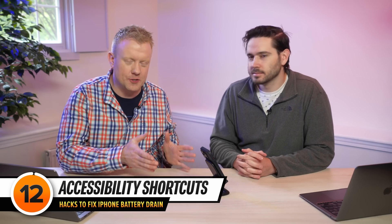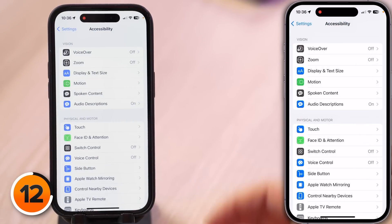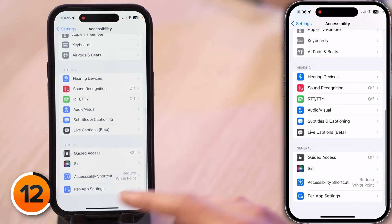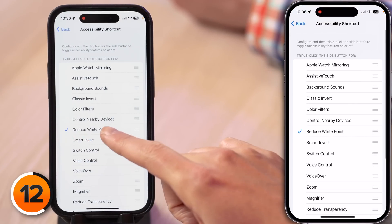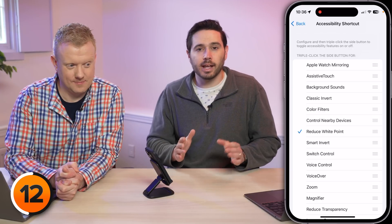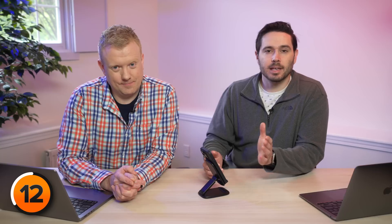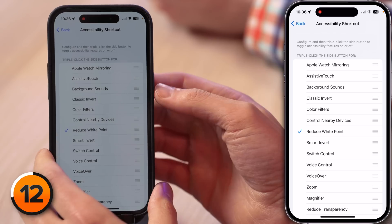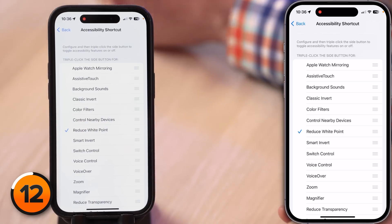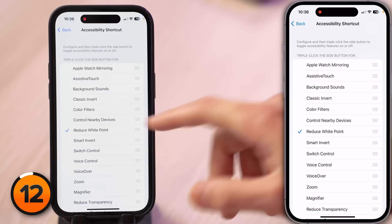Earlier in this video we promised to show you how to turn on Reduce White Point more easily. Tap back to your Accessibility settings, scroll all the way down to Accessibility Shortcut, and then tap on Reduce White Point. You'll know Reduce White Point has been selected when there's a check mark next to it. Now when you triple-click the side button on your iPhone, it instantly toggles Reduce White Point. You can make any feature your Accessibility shortcut — you can even have multiple accessibility shortcuts.